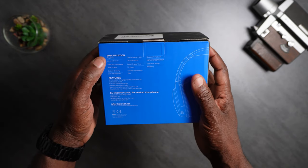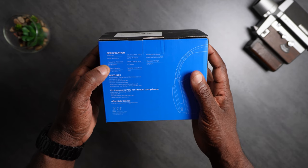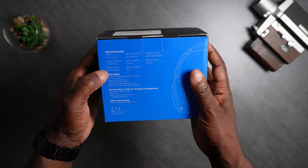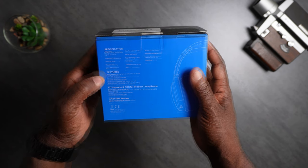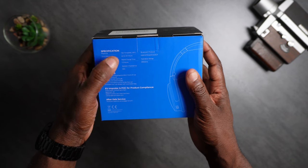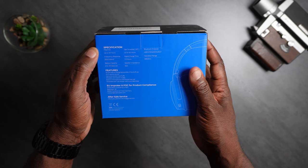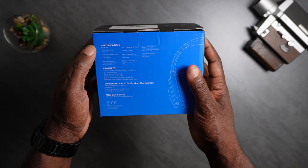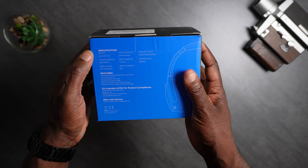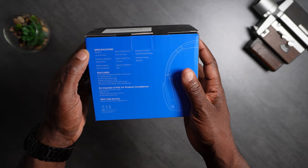On the back: 40 hours battery life. Frequency: 20 hertz to 20 kilohertz. Battery capacity: 3.7 volts, 500 milliamps. Talk time with ANC off: 40 hours. Rapid charge time: 1 to 2 hours. Speaker impedance: 32 ohms. Bluetooth protocols: HSP, HFP, A2DP, AVRCP.